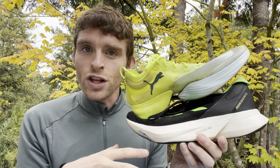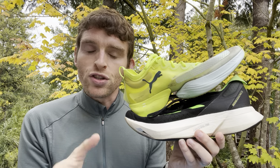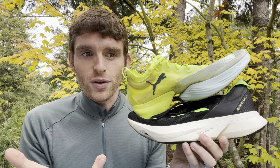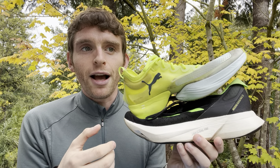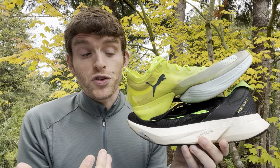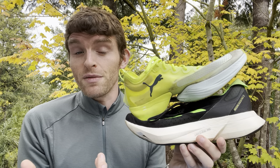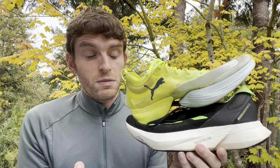The challenge with making that comment is we're starting to see these same foams and designs go into training shoes. People are asking: you said don't train in this stuff all the time, but now we have super trainers — now we have some of the same foams going into normal trainers. So I'm going to be honest that I think it's time to have a good discussion on this, and like most technologies, eventually it seeps into everything else.